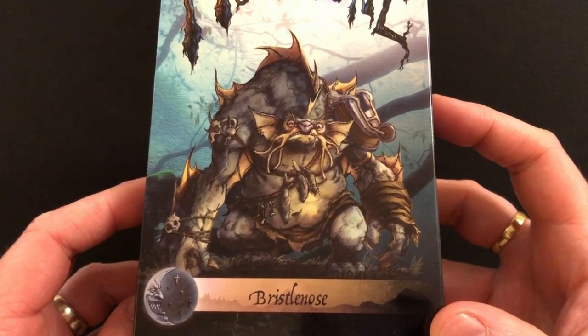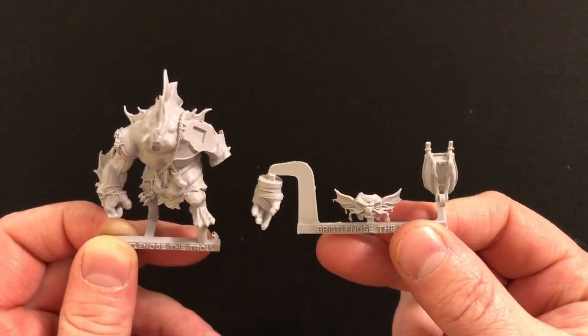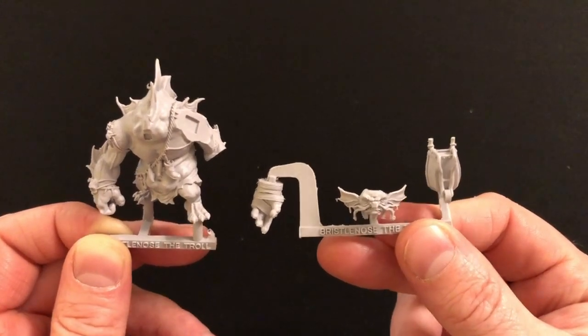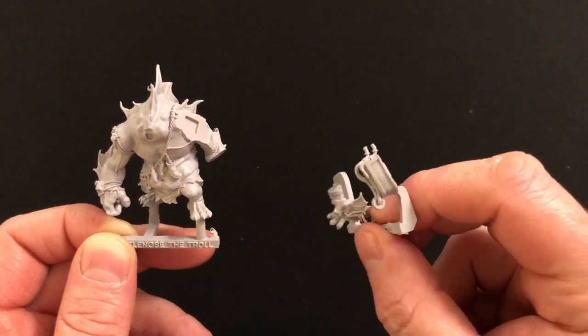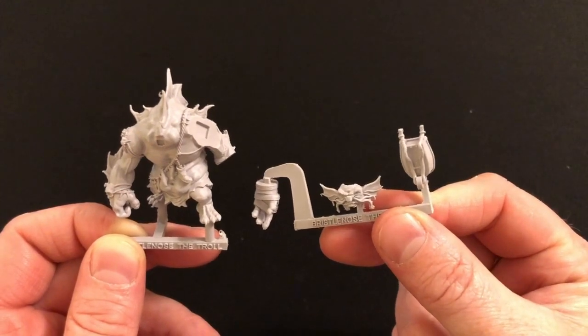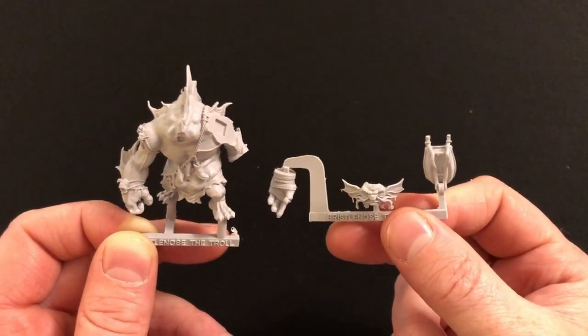Let's take a look at the miniature. The miniature is a big old chunk of resin and yet comes in surprisingly few parts. We have just two frames — one for the body and then one for the hand, the face, and the little wheelbarrow which he has fashioned into a pauldron and has probably borrowed from El Capitano, the pirate goblin.